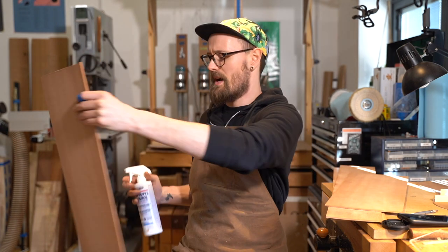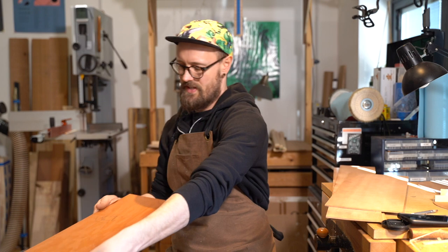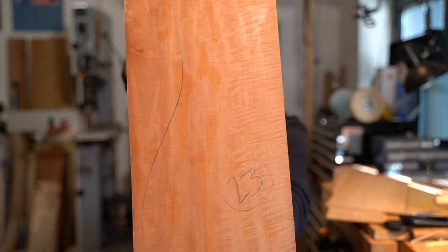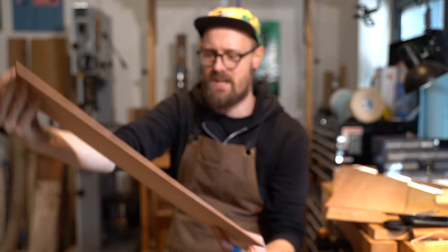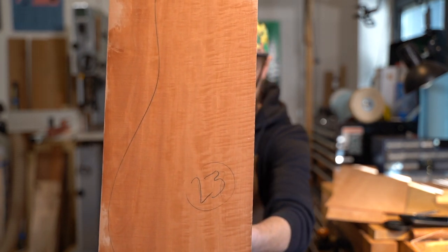Let's give it a little squirt with our old friend the magic spray. I love the colour. Isn't that just the most beautiful shade of orangey peach? I don't know what that's reminiscent of — I don't know what colour I would call that. Like a pastel orange. And you can just see the little flecks of figure in there as well.